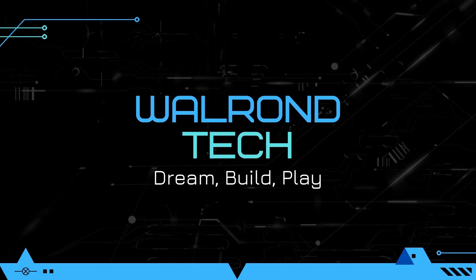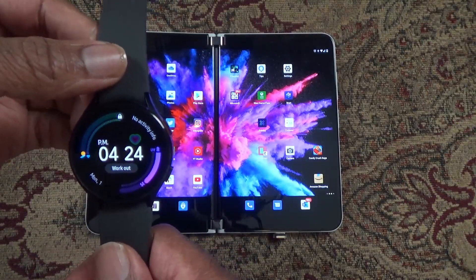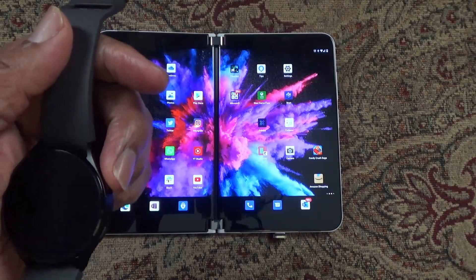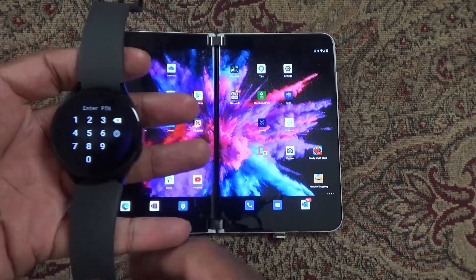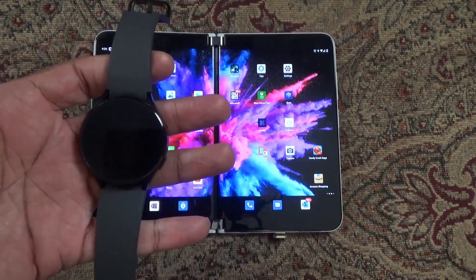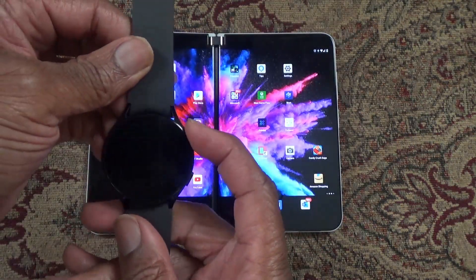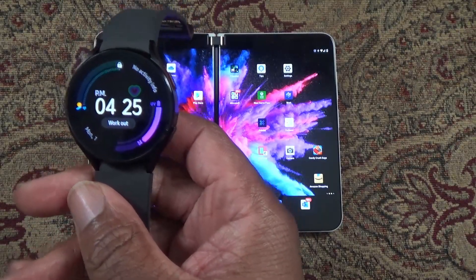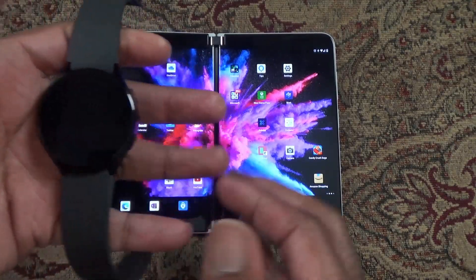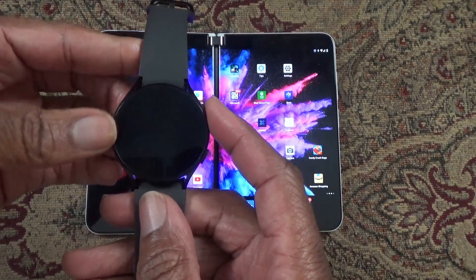Hey YouTube, back again with another video. It's been a little over two days since I got the Galaxy Watch 4 and paired it with my Surface Duo 2, and everything's been going quite well. The response time between notifications coming in on my Surface Duo and appearing on the watch is almost instant, so no issues there. The one big issue I ran across is that if you have a non-Samsung phone, they do not have do-not-disturb capability sync, so when your phone goes into do-not-disturb, your watch does not.